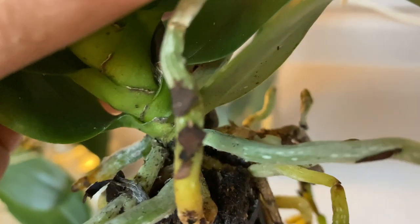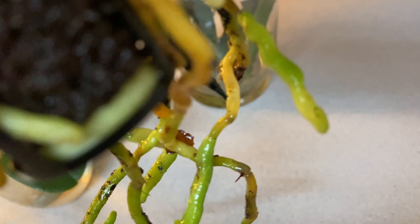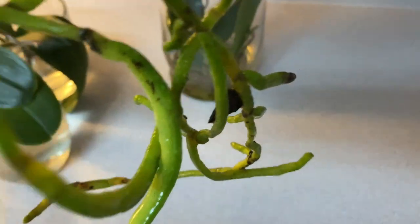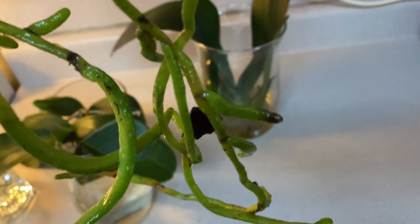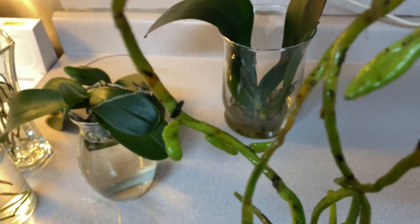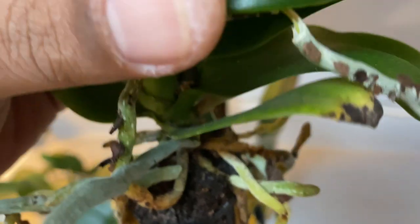Another reason new beginners struggle with water culture is old built-up media left over on roots that is hard to come off. Please, Fowl Pals, stop pulling the skin off the roots trying to remove old pieces of bark. Over time, soaking in water, it will come off on its own. Gently remove old media from the roots instead of trying to snatch it all off when you first bring it home from the grocery store.